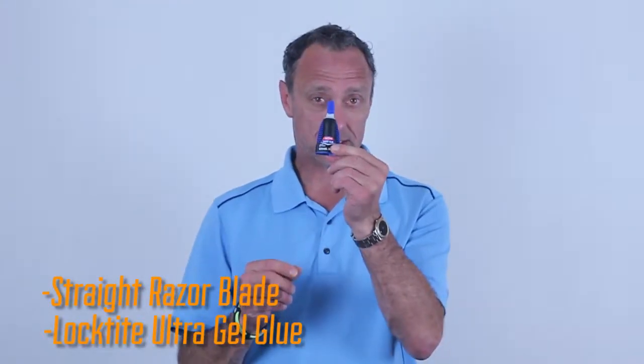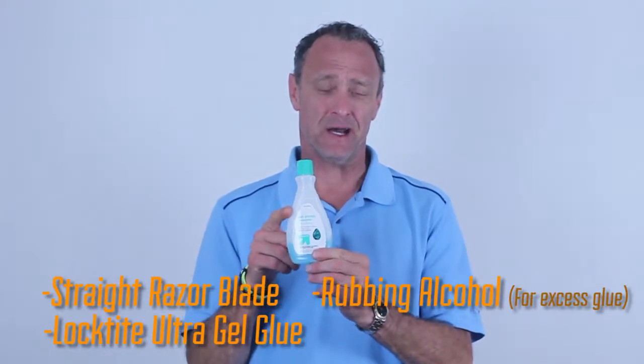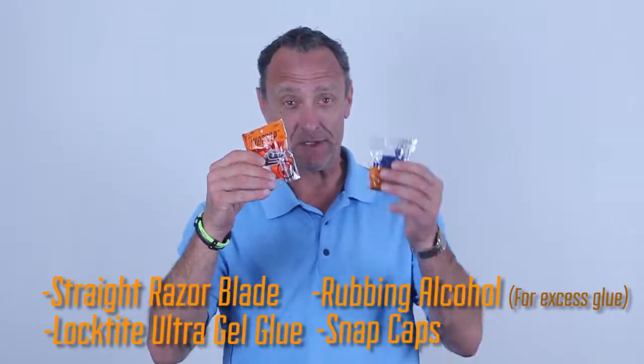I'm going to show you how to replace a snap cap ferrule in one minute per club. All you need is a straight razor knife, the Loctite Ultra Gel Control — I don't think you're going to need this, I never do — and then you need snap caps. We're going to do one club with one color and then another club with split colors, just to show you how much fun we can have.